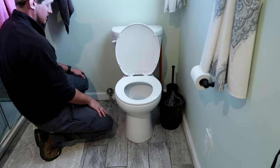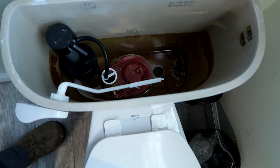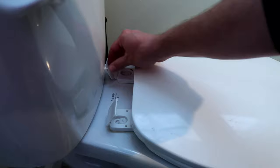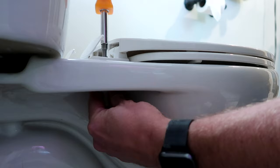Next, you'll want to turn the water supply valve off at the base of the toilet and flush the toilet to drain any water from the tank in the back. With the water drained, you can remove the toilet seat by popping up the caps to access the mounting screws on the back of the seat. Using a screwdriver, loosen the mounting screws and retaining nuts on the underside of the seat and remove it.